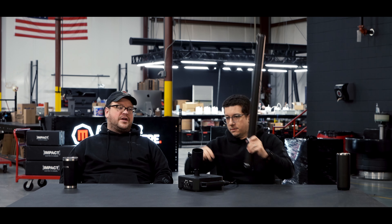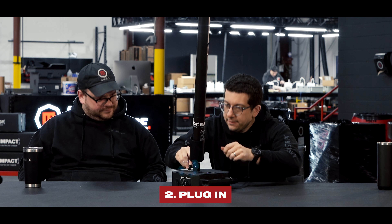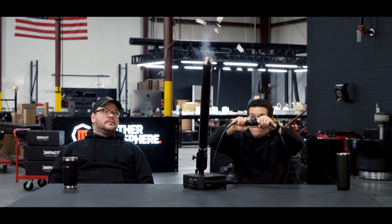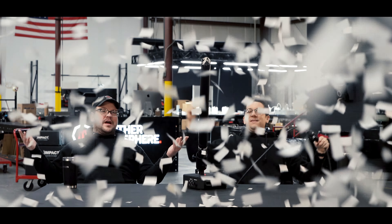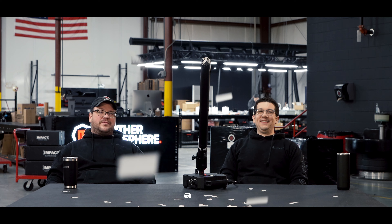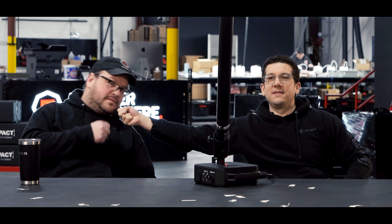This is how easy it is to shoot the impact shot. Thanks for watching the video, guys — it's always great to have you here with us in the warehouse. Happy new year! Make sure you like, subscribe, follow us on all the socials. We really appreciate everything that you guys do for us and all of your commitment. I love you guys. Thank you.